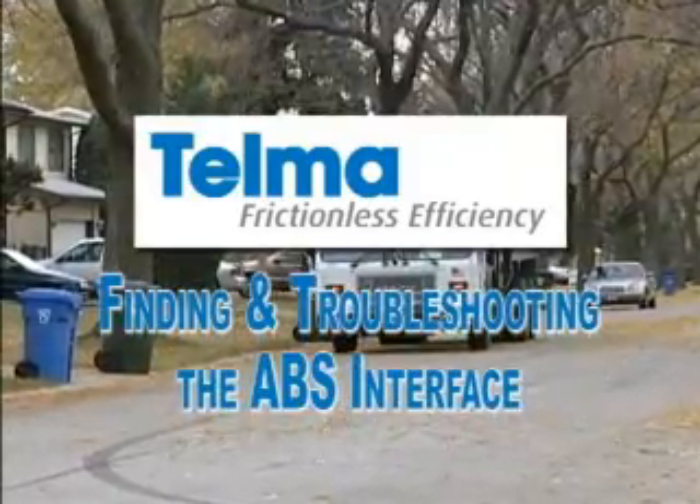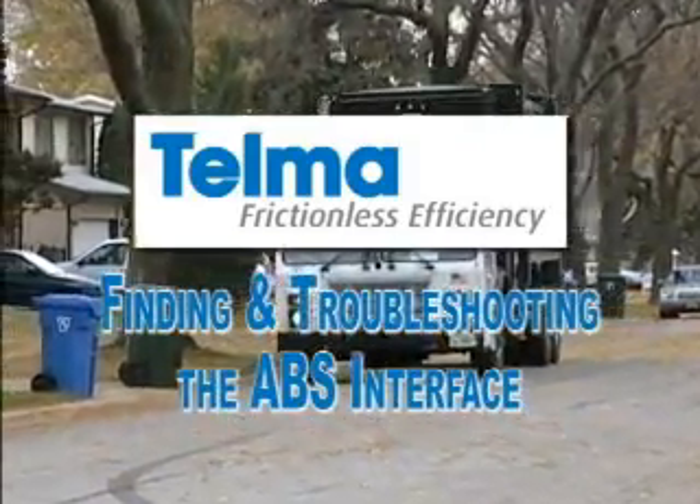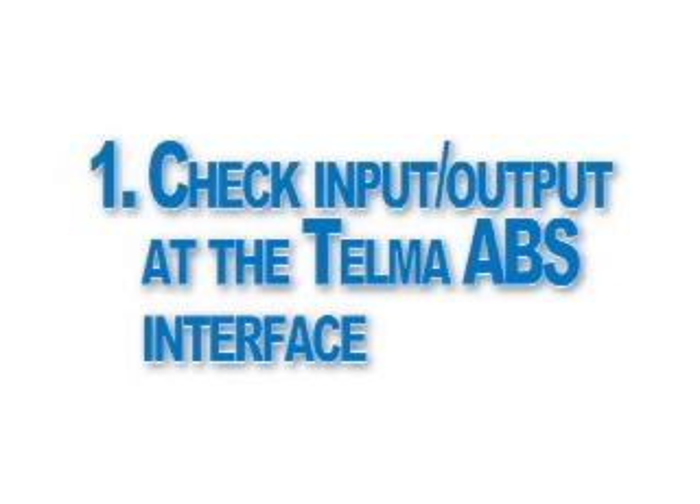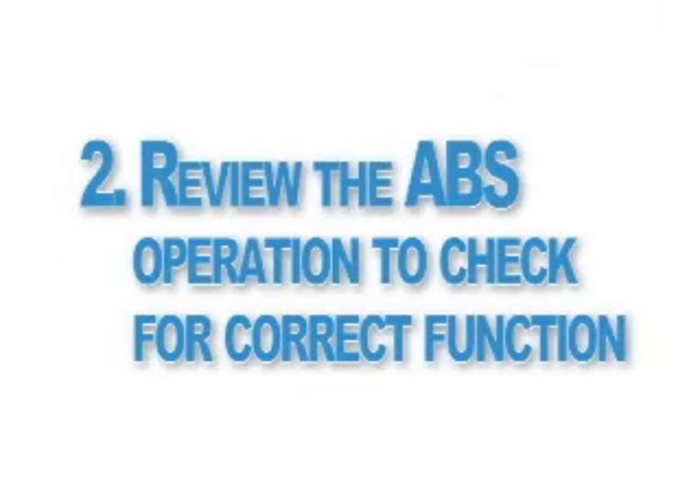Welcome to Telma's video training on finding and troubleshooting the Telma ABS interface. In this video, we'll check the input and output signals at the Telma ABS interface. This will be testing the control side of the Telma system. We'll also review the operation of the ABS interface to make sure it is functioning properly.